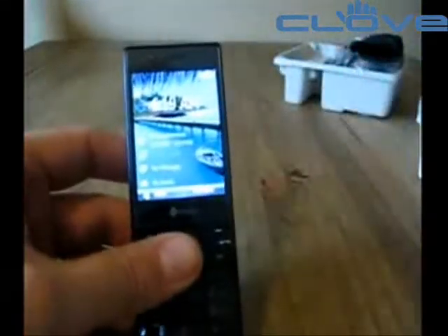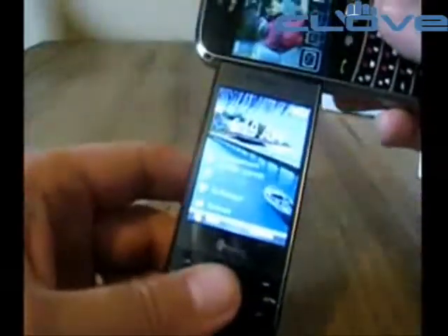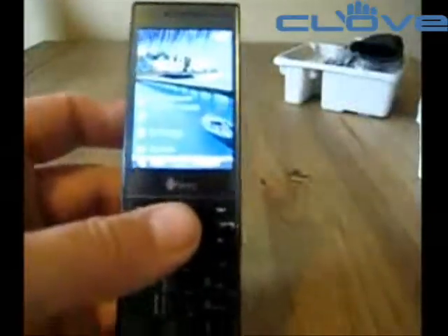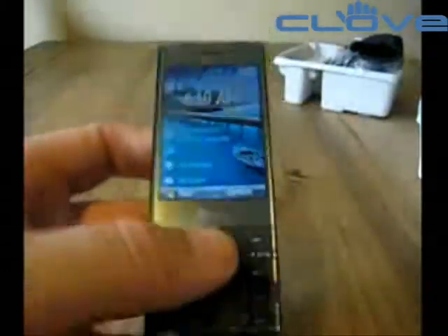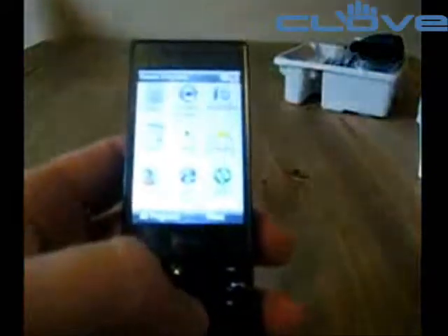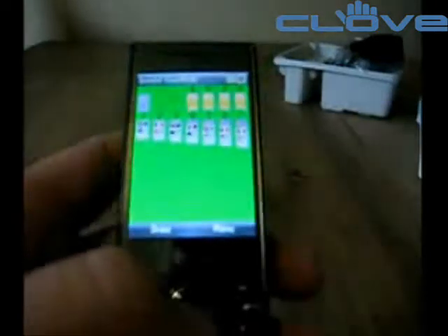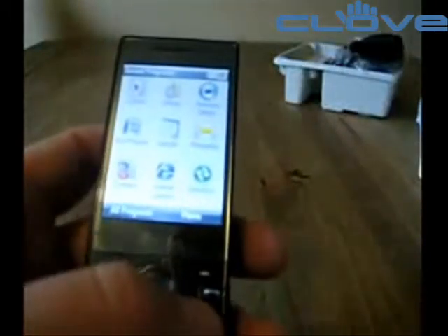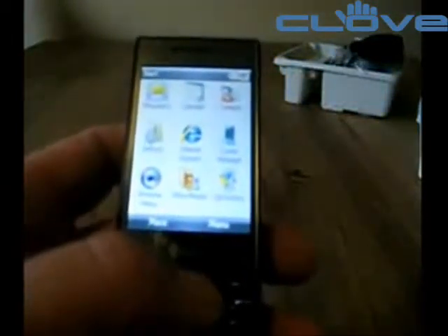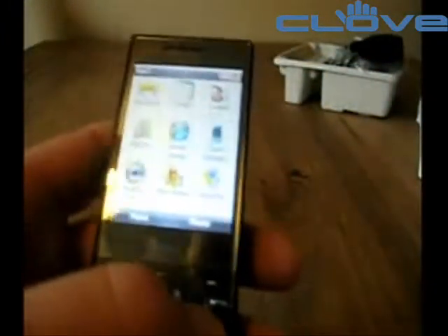You've got an extremely bright screen which more than matches up to the Bold, and it's actually a surprisingly large screen. It's great in sunlight, which is what you'd expect because it's not a touchscreen device. It's running Windows Mobile Standard, and because of that, everything you choose to do is super quick. I'm a bit of a fan of this version of Windows Mobile because it strips out a lot of the complexity of the professional system, and on the whole it works extremely well.